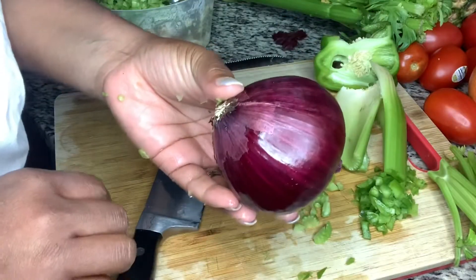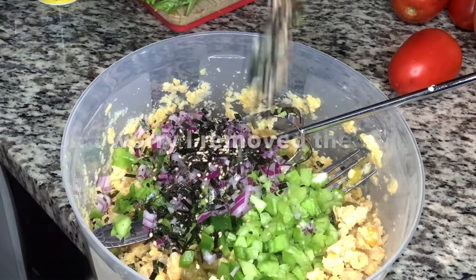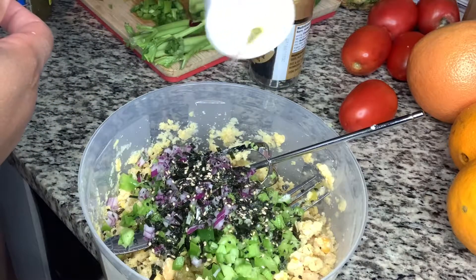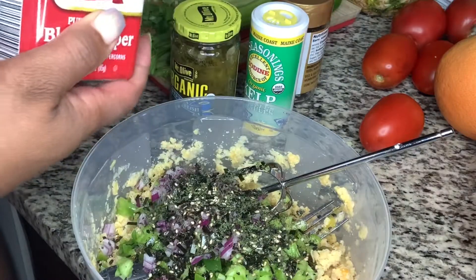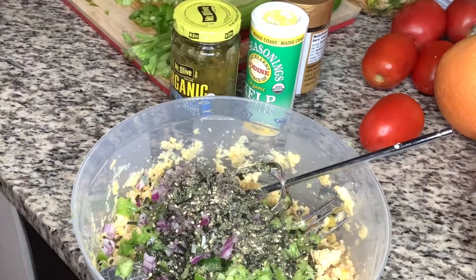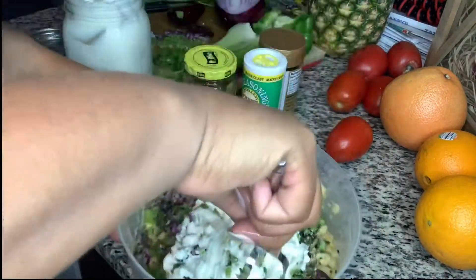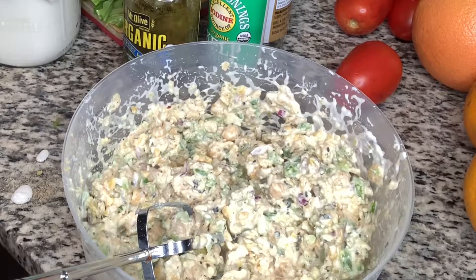I also added celery, onion, nori flakes, kelp seafood seasoning as a salt alternative, dill, pepper, garlic, sea salt, and vegan mayo.